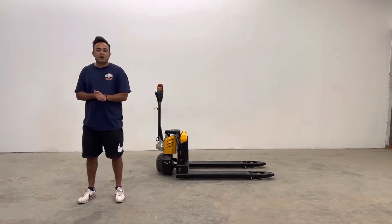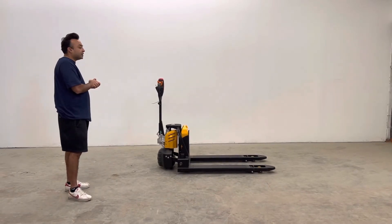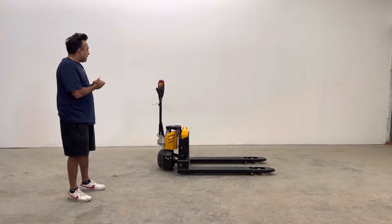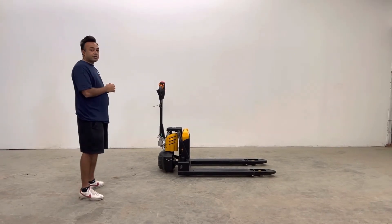Welcome to another episode of House of Contractors. This is our ELEP-15 LI3 — it stands for a fully electric lithium powered pallet jack. This machine comes with an immense level of features, so let's talk about it before we do the demonstration video.